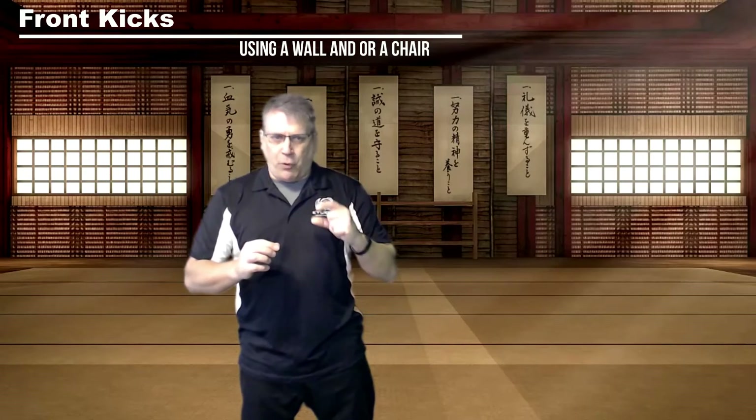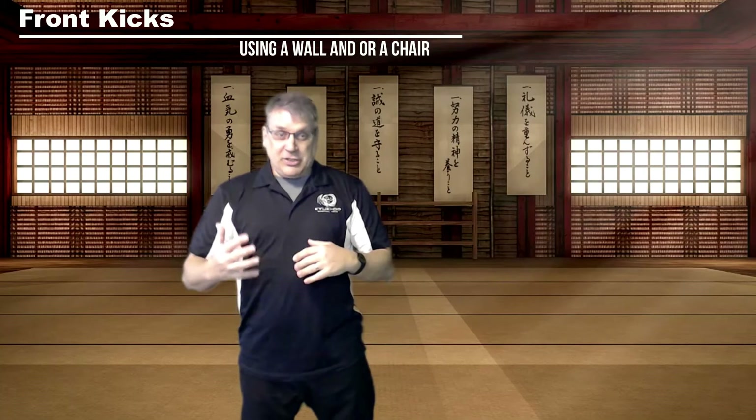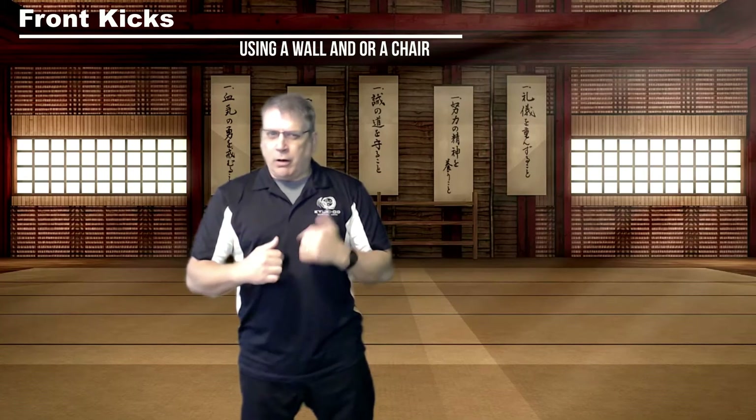You don't have to do 30 or 40 of these. If you do six, seven, eight each leg, you're going to get stronger every day.